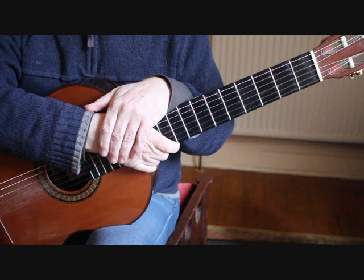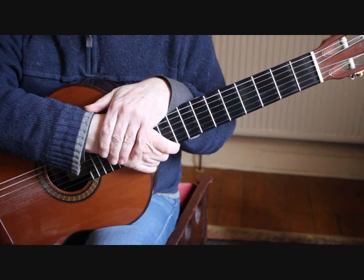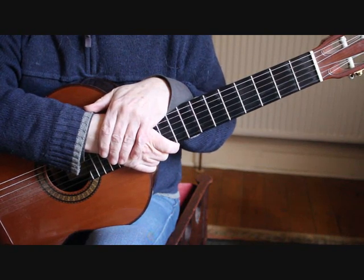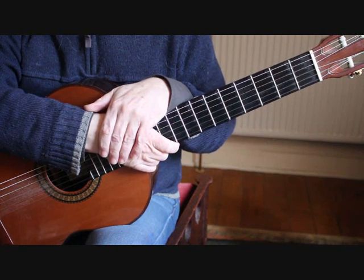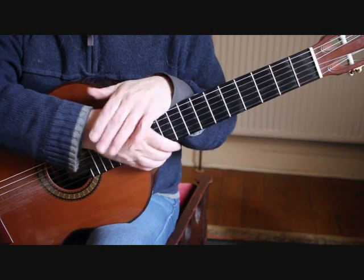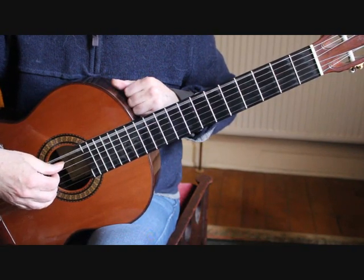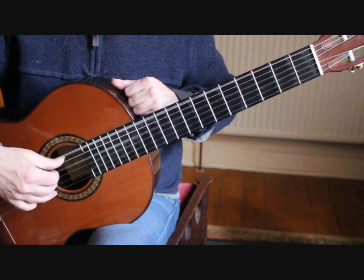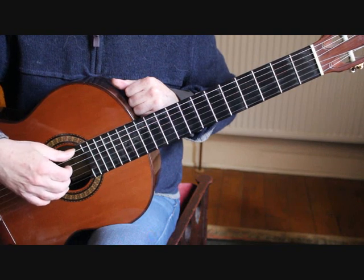Hello, this is Simon from BoltonGuitar.co.uk and this is part one of my tutorial on how to play Minuet in D major, Opus 11 Number 5 by Fernando Sor. The first thing you need to do is drop the 6th string down to D. You can either do that with an electronic tuner, or you can play the octave D on the 4th string and lower the 6th string until you get it sounding an octave lower than the 4th string.